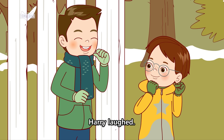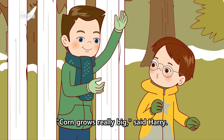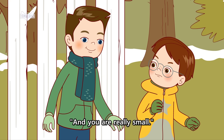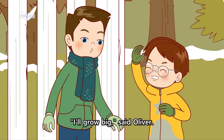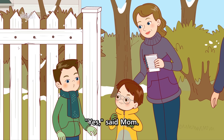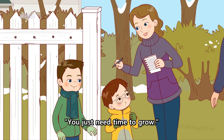Harry laughed. Corn grows really big, said Harry. And you are really small. Oliver frowned. I'll grow big, said Oliver. Yes, said Mom. You just need time to grow.